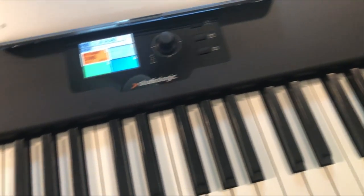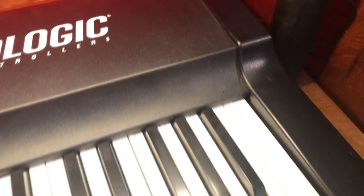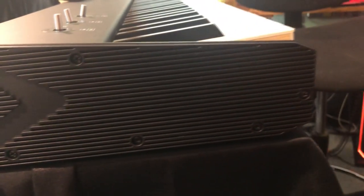The SL88 Grand is now in the studio and it's exciting. One of the first things I noticed is how sleek the build is. The SL880 that I've been using for about 15 years is around 14 inches deep; the SL88 Grand is about 12 inches deep. It's sleeker and about an inch shorter, which helps things be more compact.